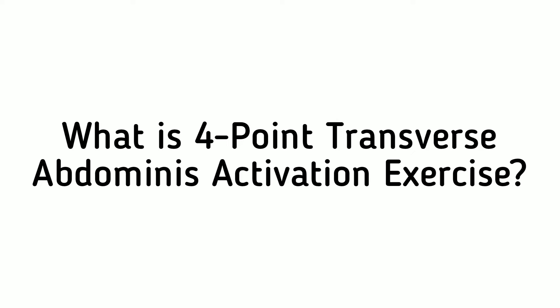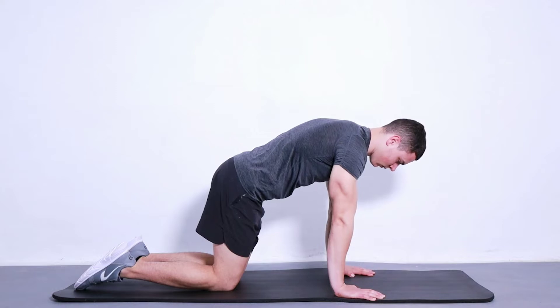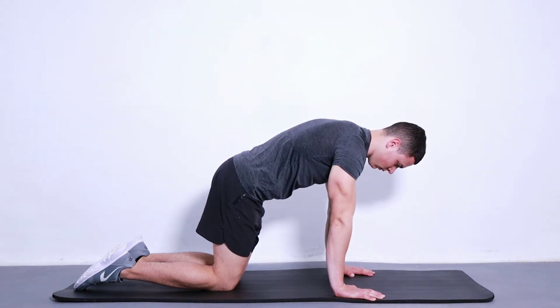What is 4-Point Transverse Abdominus Activation Exercise? 4-Point Transverse Abdominus Activation is a great way to strengthen and activate the deep core muscles in your abdomen. This can help protect your spine, relieve lower back pain, and improve your posture.